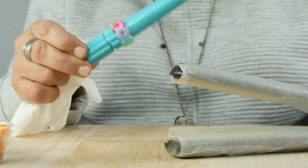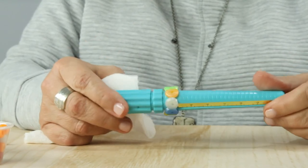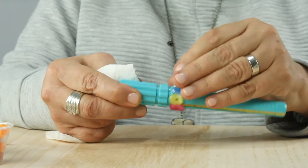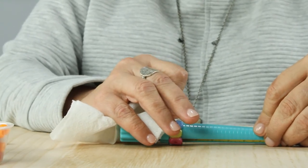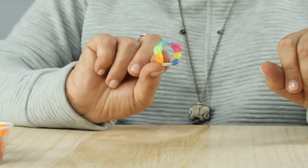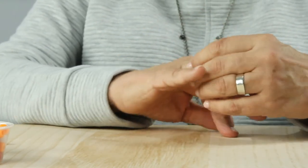Once they start to harden, they harden fast. I'm liking the way this one's coming out. Still a little warm to the touch. There we go — I like the colors in that one. I'm going to go ahead and off camera make up a few more rings. We'll be right back and I'll show you what we came up with.